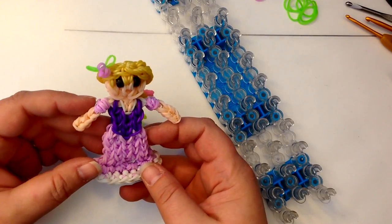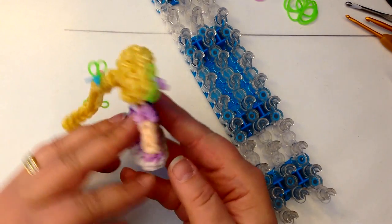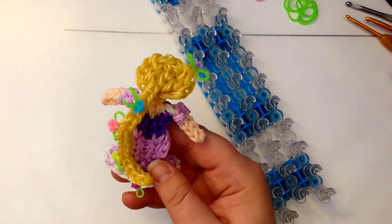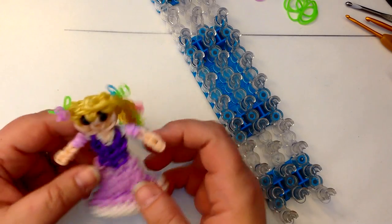Hi, this is Kate from Isalicious Designs. Today I thought I'd show you how to make Rapunzel. She's a 2D doll, and she does have hair at the back of her head which is a Crafty Ladybug technique. Please check out her channel if you haven't done so — fabulous designs up there.